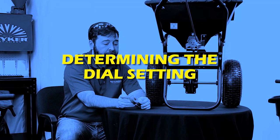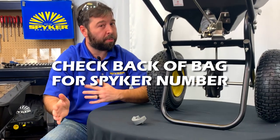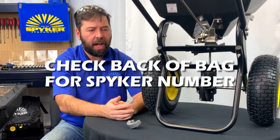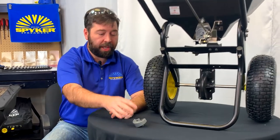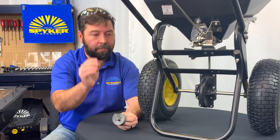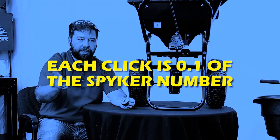To determine what setting to turn your dial to, there are a couple places you can look. First, check the back of the bag of material you're spreading, whether it's seed or fertilizer. You may see a Spyker number published — that'll be the number you want to set this to. It'll be a number-dot-number format, like 3.2 or 6.7.